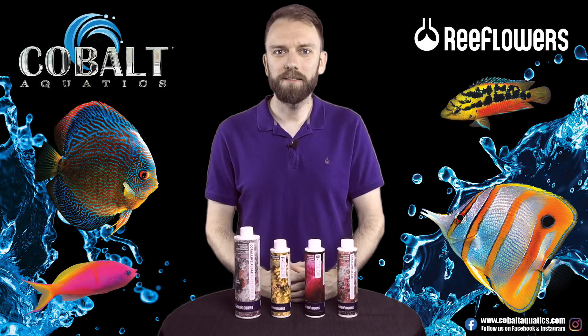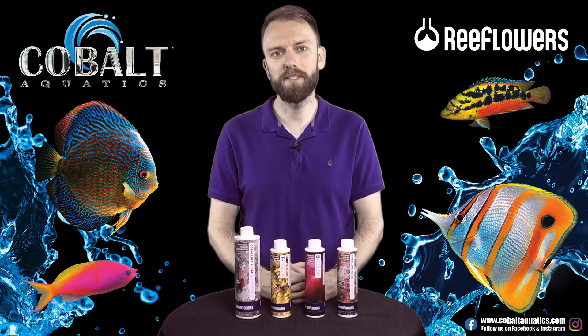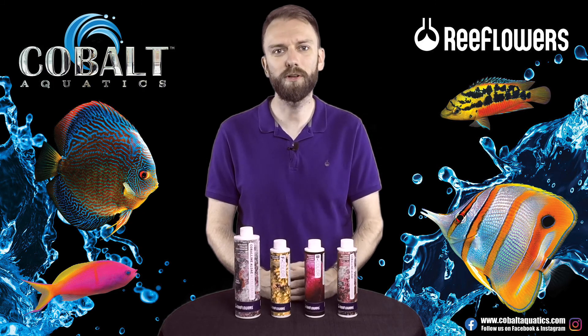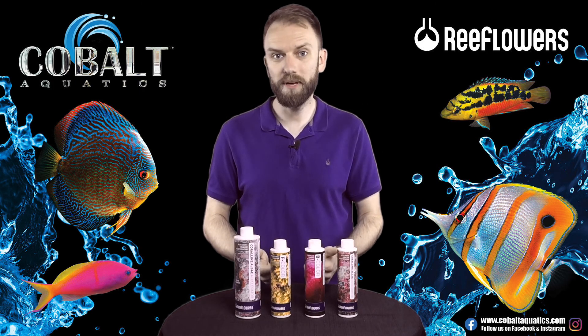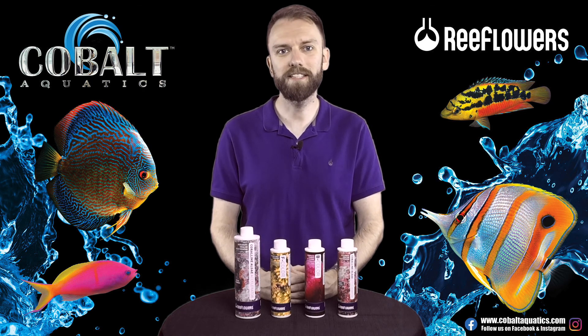Please hit that like and subscribe for more content like this. If you have any questions, leave them in the comments or send us a message to our customer support team at cobaltaquatics.com. If you're looking to pick up a set of these for your tank at home, check out reefflowers.us or your local fish store. We'll catch you next time.